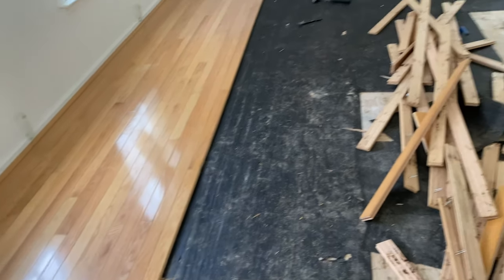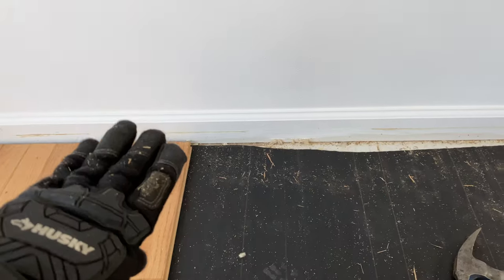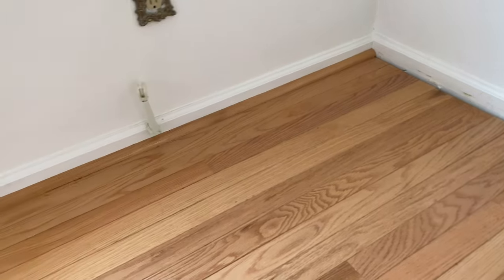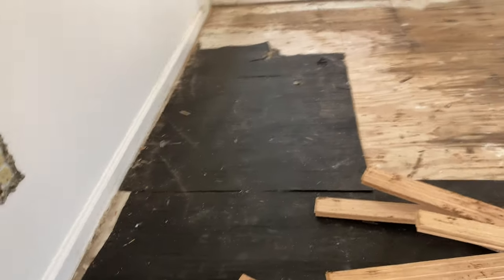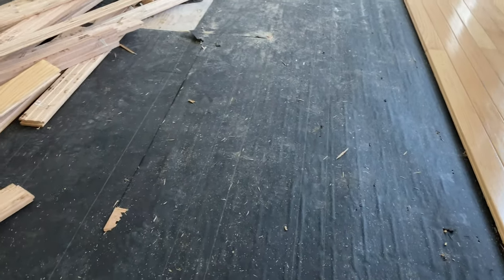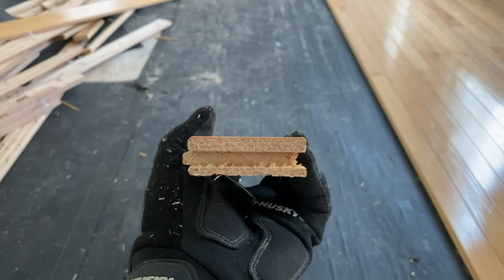I'm going to redo the whole thing all over again. What I'm going to do is take up the molding properly, get the distance, and put the molding on top so it looks like one finished floor. That's how I'm going to approach it. It's my parents' house and I want to do it right. For those who don't know about wood flooring and how they put it down, it's pretty much a tongue and groove type of design.